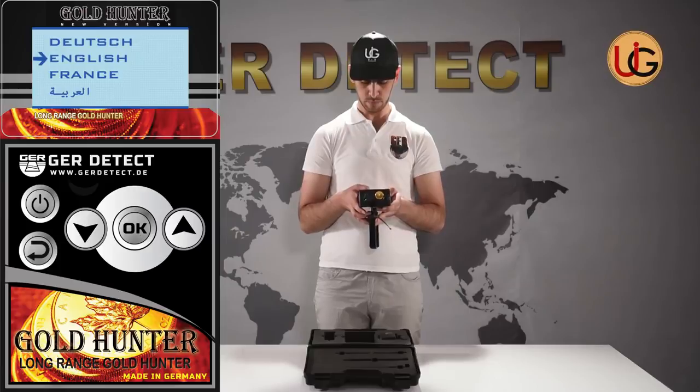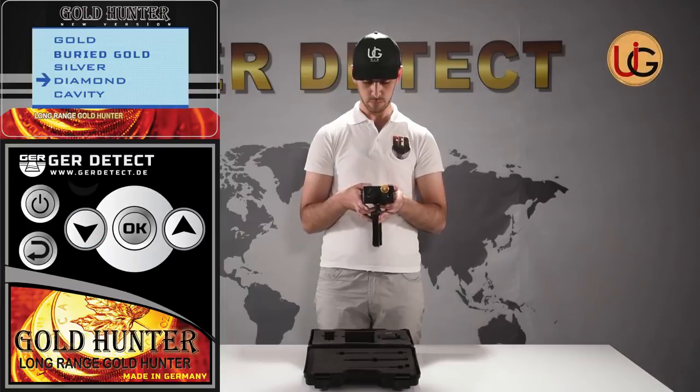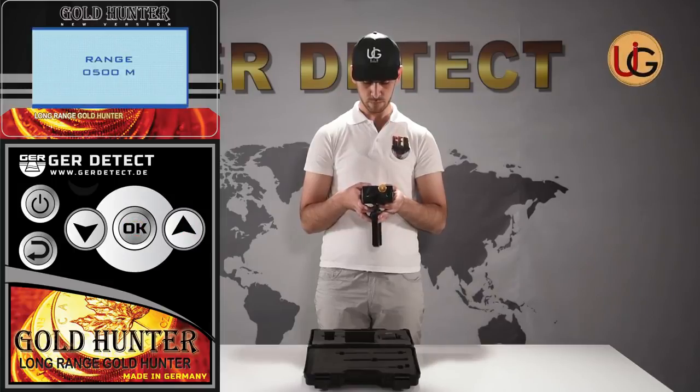After you've selected the language, the device settings menu appears and a list of detectable targets is displayed. You can choose the target you wish to search for — gold, for instance — and then choose the front range desired: 500 meters, 1,000 meters, 1,500 meters, or 2,000 meters.